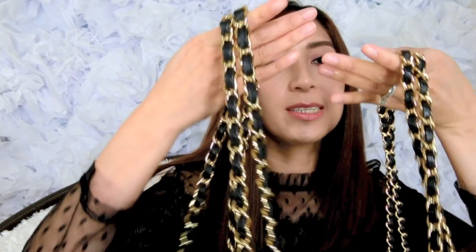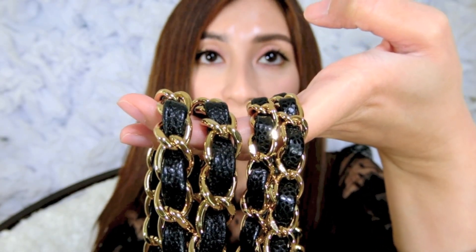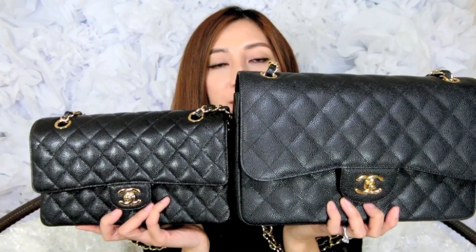Comparing the chains side by side, the Jumbo chain is noticeably thicker than the Medium's chain, which is why the Jumbo is so much heavier. Running errands during the day, the weight does get heavy on my shoulders and I have to keep shifting the bag from one side to the other. I overlook it because I love the bag and it looks so nice and chic — but it's a definite con. The price difference between these two flaps is around six hundred dollars more for the Jumbo size.